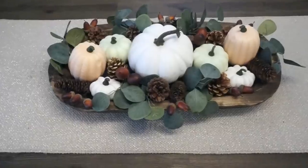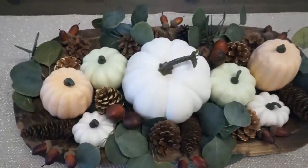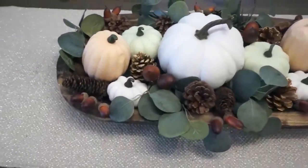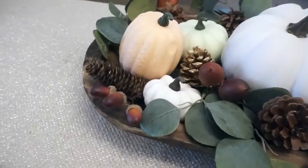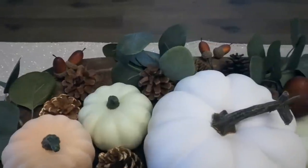So this is the completed look of my dough bowl. The center of it has changed to a really pretty lantern that I got from Kirkland's. If you want to see what that looks like, head on over to my Instagram — I will be posting it over there. I would love to hear how you think it came out down below in the comments, and if you like the different little pops of color in the pumpkins.